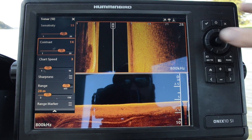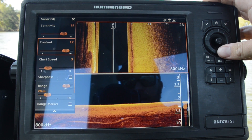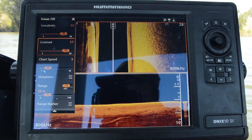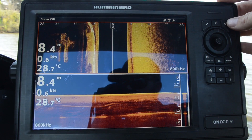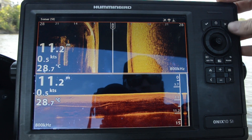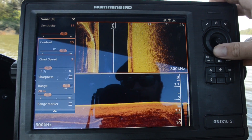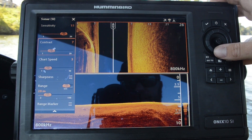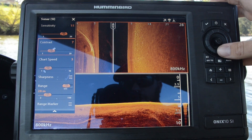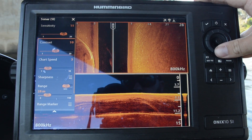By adjusting contrast, we're adjusting the brightness a little bit, but that also relates to how we see any of our structure or any of our shadows — like this bridge pylon that was out to the left-hand side there. I like to run contrast slightly underneath my sensitivity setting, because if I bring it back too much, we start to get a fairly washed out image, and we're introducing a lot of that noise back into the water column.